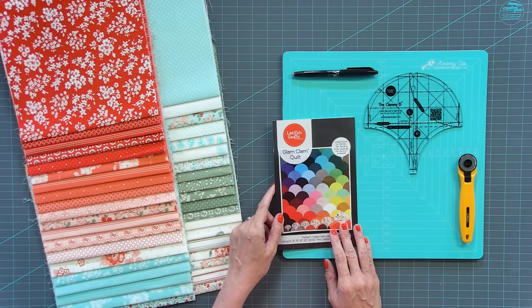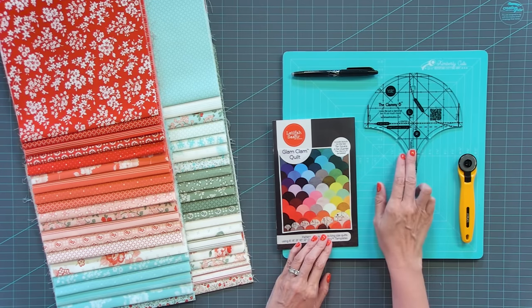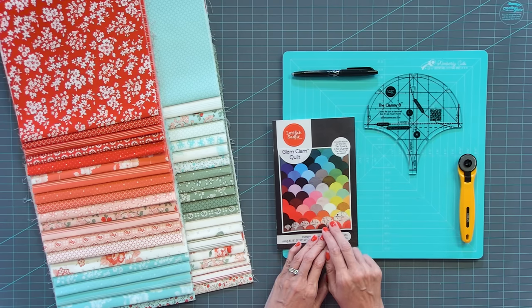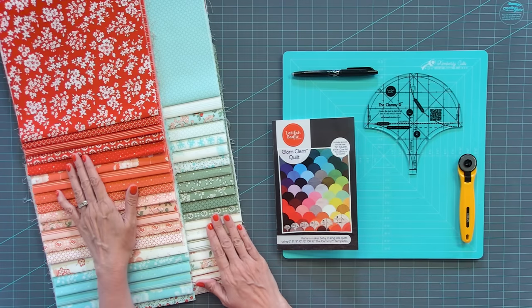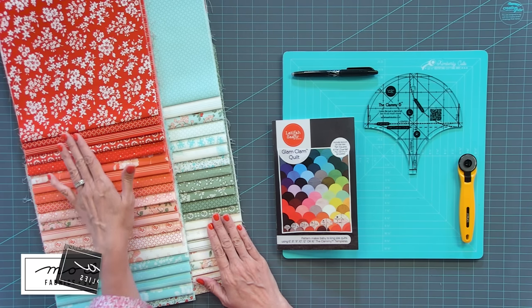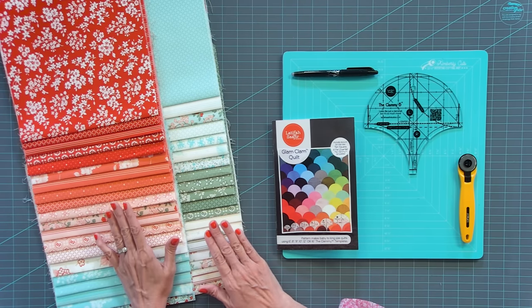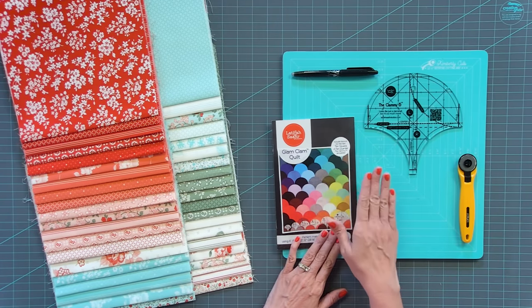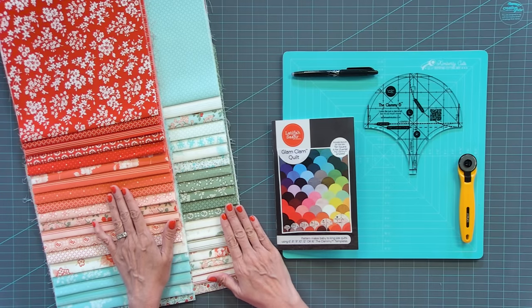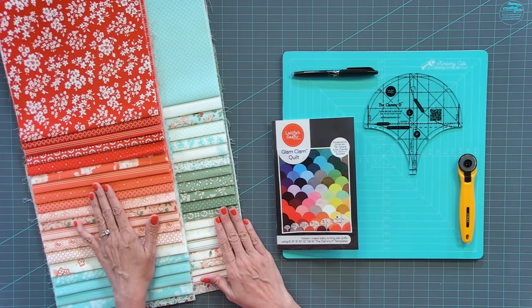The clamshell quilt is a traditional quilt with curves, and I've never attempted it. But Latifa Shafir has a full line of rulers and patterns for clamshell quilts. She's a modern quilter with an engineering background and a co-founder of the Modern Quilt Guild. I'm excited and nervous to try this with her six-inch Clammy ruler and the Glam Clam Quilt Pattern. Because this is totally new for me, I'm just going to make a pillow top about 18 by 18 inches, using Lighthearted by Camille Ross Kelly — fabric I love that will keep me motivated. Drop a comment below and subscribe, and let me know what your quilt goal for 2023 will be.